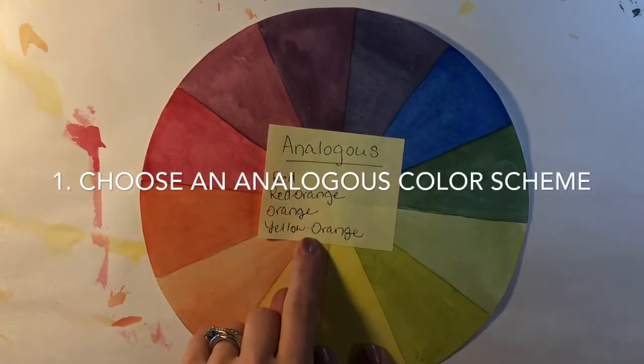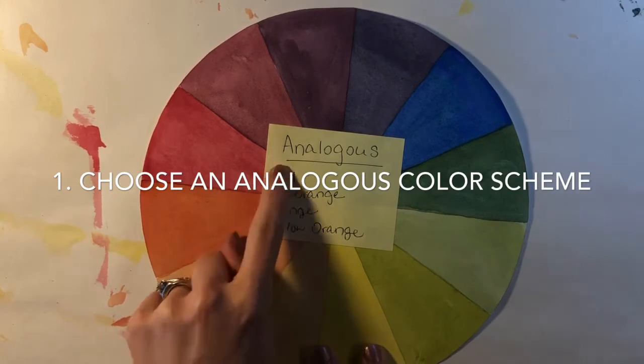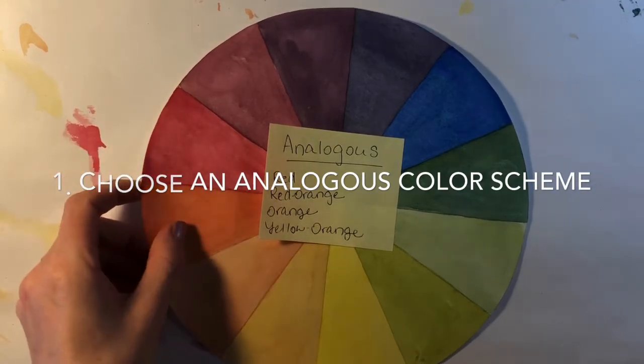So choose your own analogous color scheme, pick the colors that you want to use, and then we'll get ready to start our project.